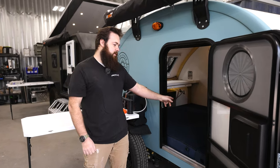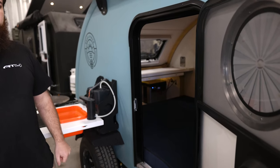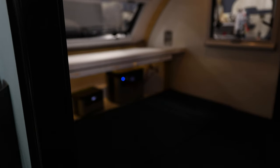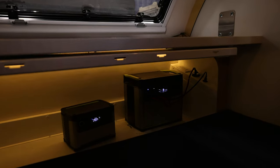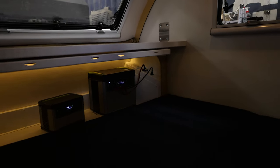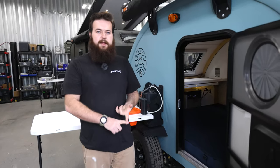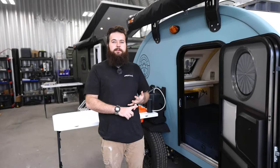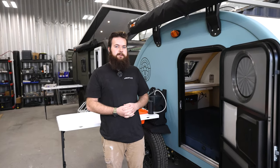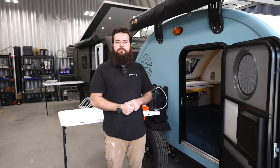Another awesome feature keeping it modular and simple — because simplicity was a big thing on this trailer — is the power station system. This trailer has a really simple electrical system. You're not going to be worrying about house batteries you've got to heat when charging. It uses a Goal Zero system — you can get the Yeti 500, the 1500X, or the 3000X, allowing you to get as much power as you need. It also allows you to take it inside and use your power station wherever else you want.